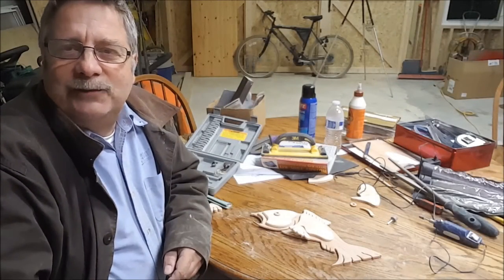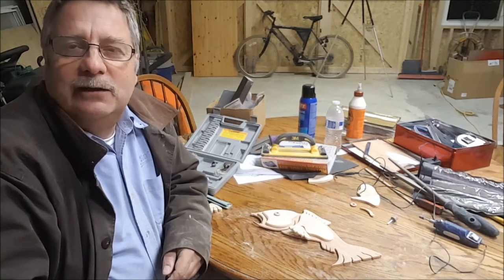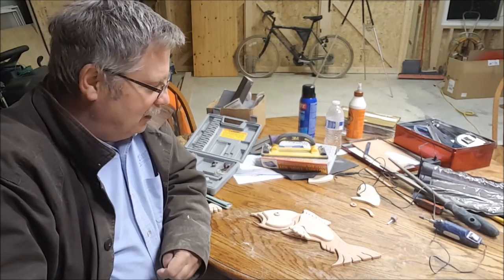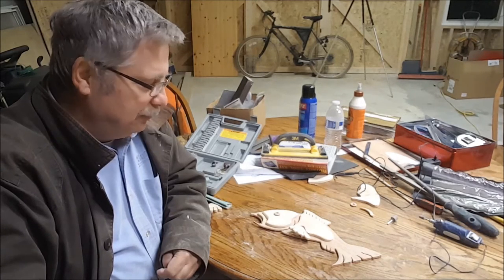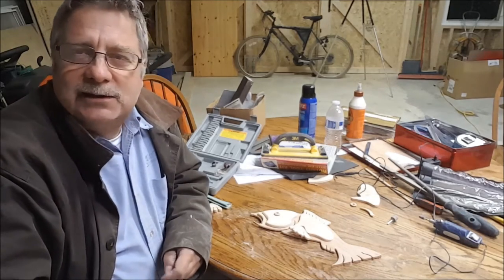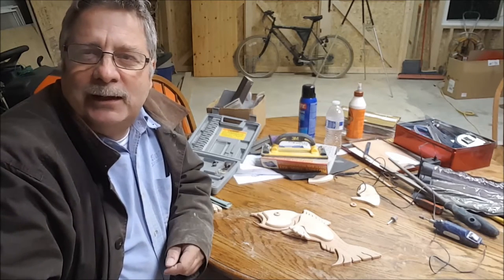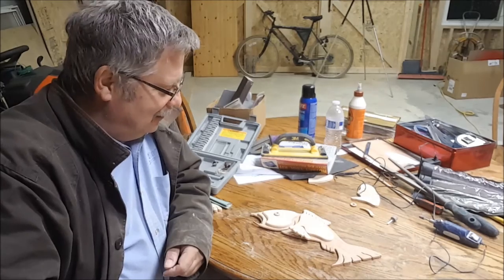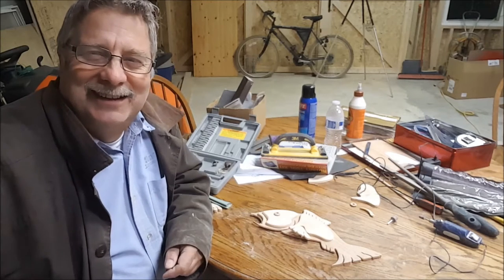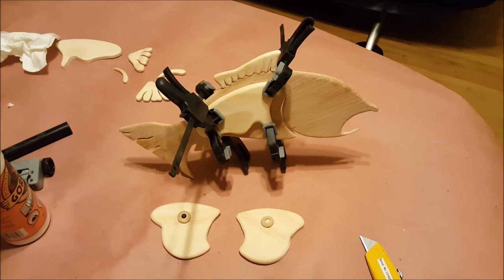We've been sanding for some time now. The 2016 blizzard of the year here in Virginia is still going strong — still snowing outside. The fish is almost completed; I've sanded the pieces and they look nice and smooth. The only thing I don't have yet is a base, so once I get the base going we'll put it all together, get a couple of bananas, and give it a try.